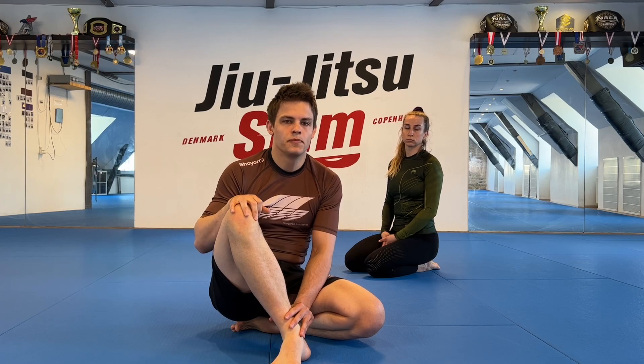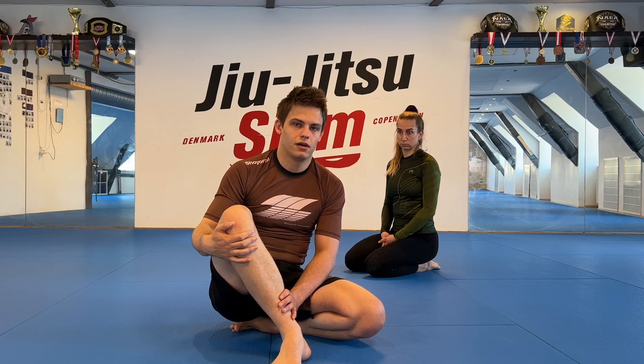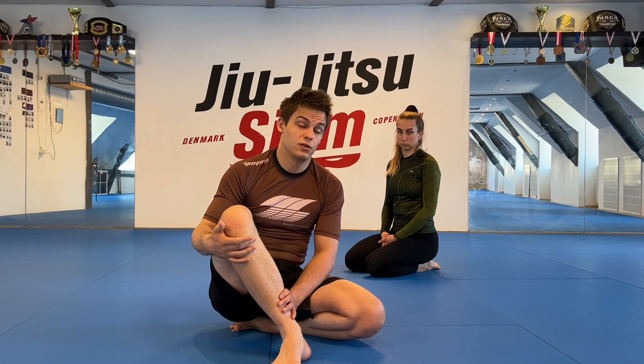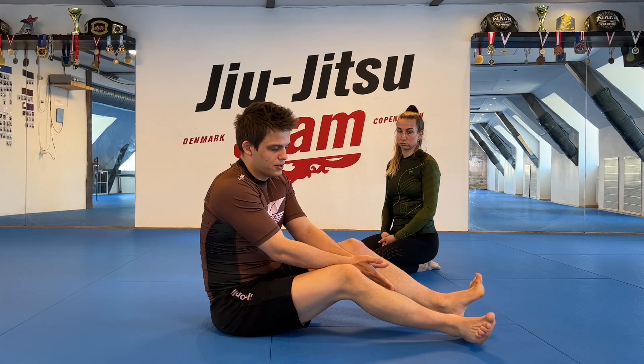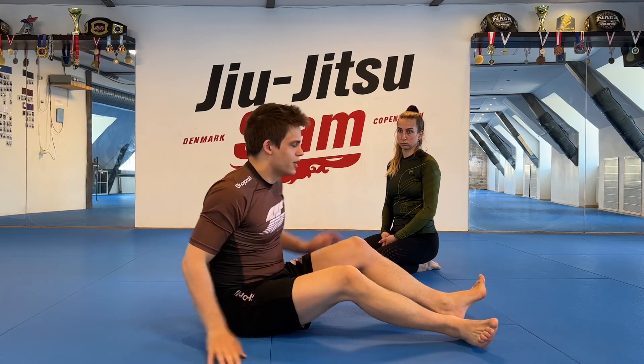The first skill we're going to look at today is escaping mount. This can be very difficult and there are a lot of ways to do it. There are some fancy-looking ways that are hard to do, and some simple ones that I use all the time even after eight years of training — still regularly, even against really good people. The first one is a basic elbow escape where we capture our partner's angle and use that to get back into half guard.